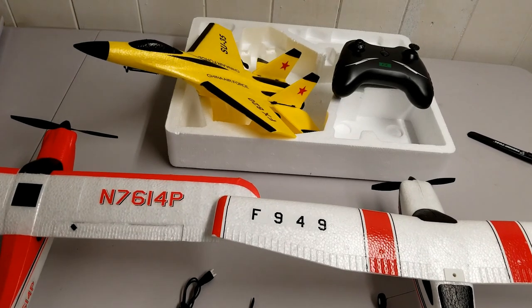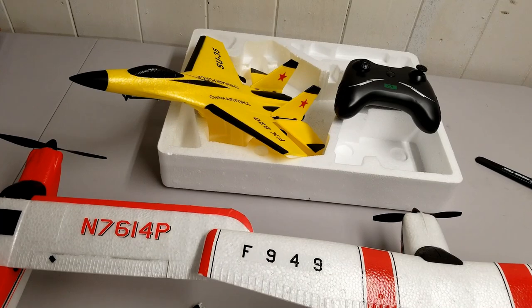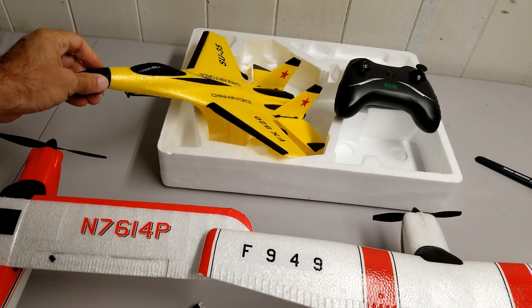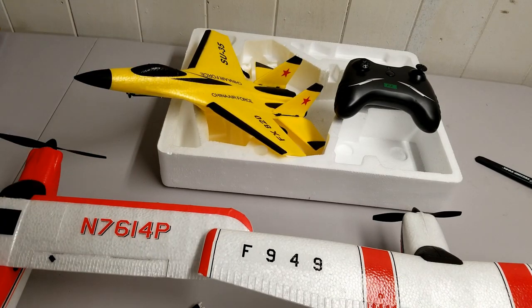By the way, I got this from eBay for less than $35. The total cost was $34.99 — the plane itself was about $33 with free shipping, and with tax to Massachusetts it came to $34.99.